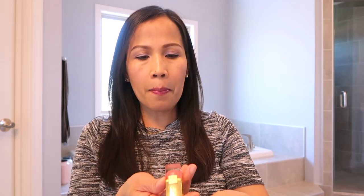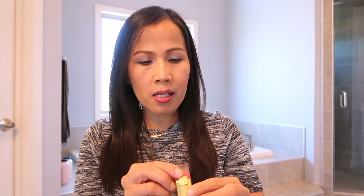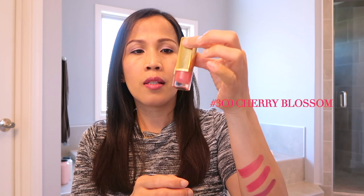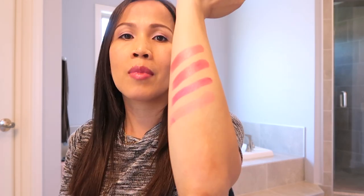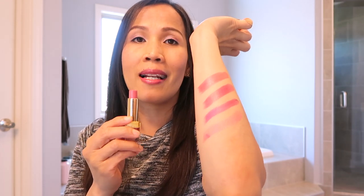Itong ikaapat — Pure Color 3C0 Chair Blossom. Light pink siya. Maganda rin siya pag spring and summer kasi light lang siya. Pag ayaw mo ng bright na bright, ito maganda — yung mga light pink lang.